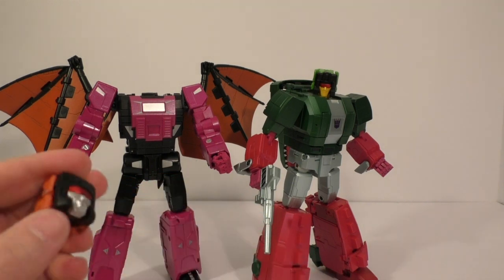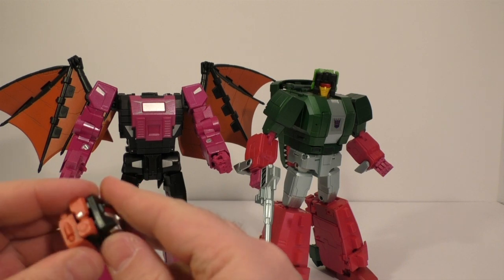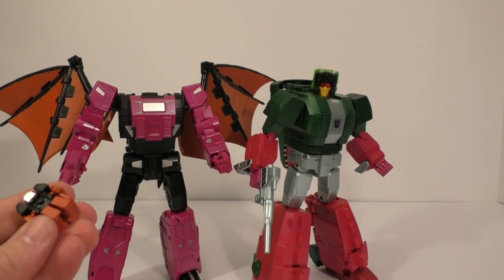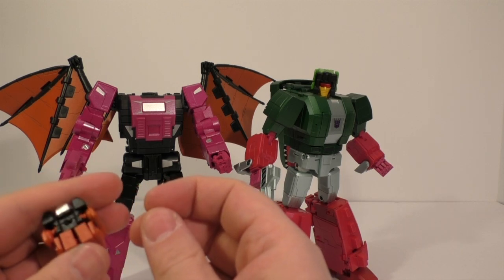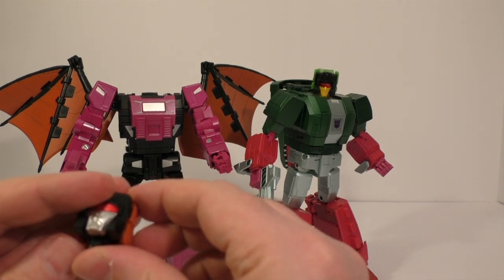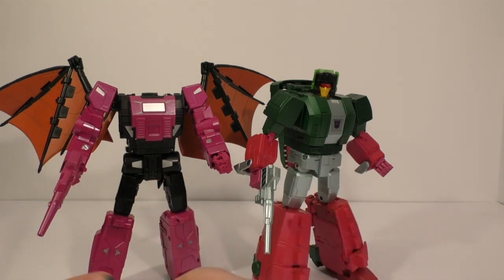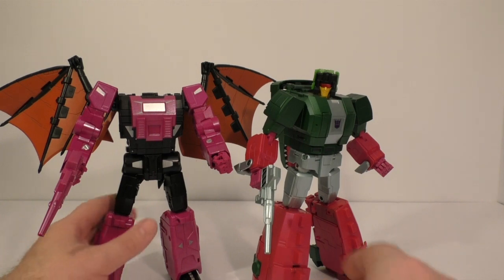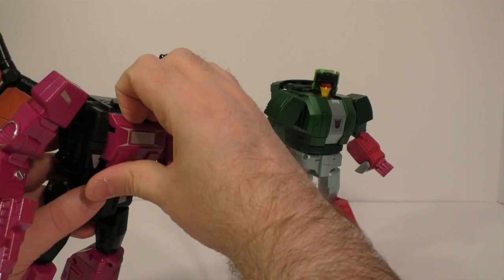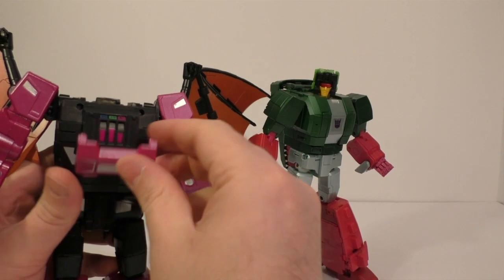I don't know, guys — the head sculpt, I know they're going with cartoon accuracy, but this just looks awful. This whole thing is just not great. Four out of ten. I think this opens up to reveal the stats, which is kind of cool.